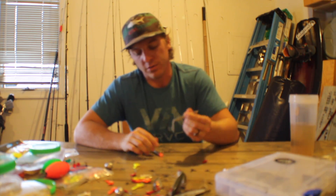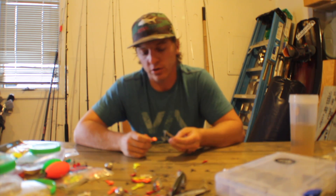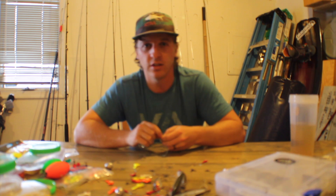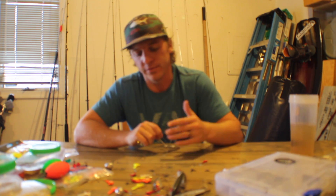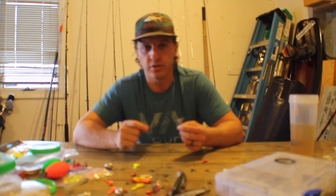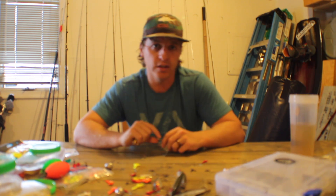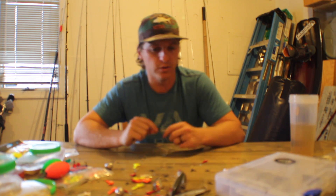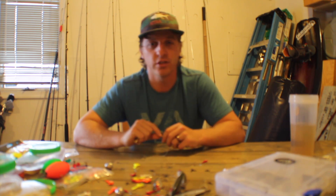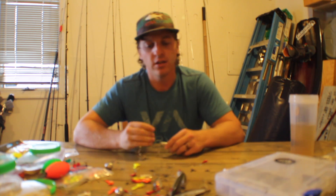Hopefully y'all found that helpful — me sharing our go-to inshore saltwater lures, techniques, and equipment. If you have any questions or comments, or just want to go fishing, leave a comment below or send us an email at One Fish Two Fish TV. Don't forget to subscribe because we post numerous videos every week. We're just here to get stoked on fishing and get y'all stoked too — thanks for watching and peace out.